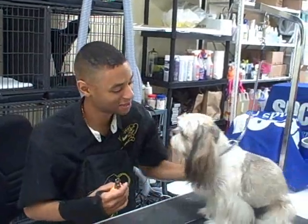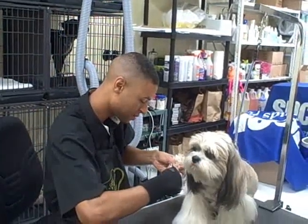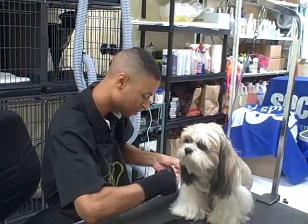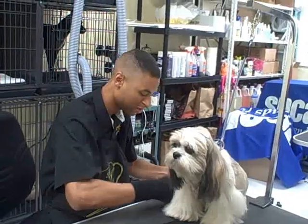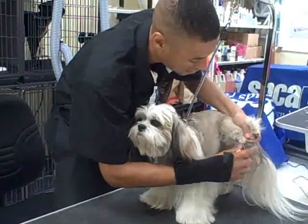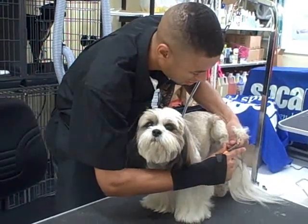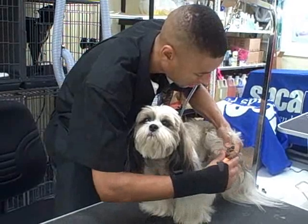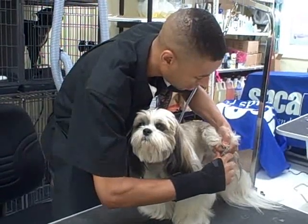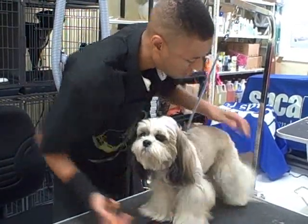Pumpy, your back legs please. Thank you. Let me just hit the tips. Unless the nails are really long, no need to go too far back because you don't want to cut the quick. Alright, Pumpy, your last nail please. Got it. One more.